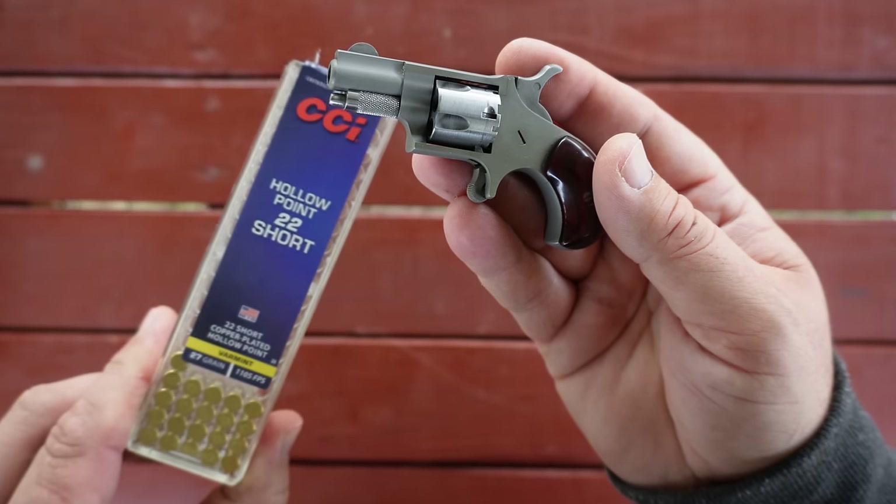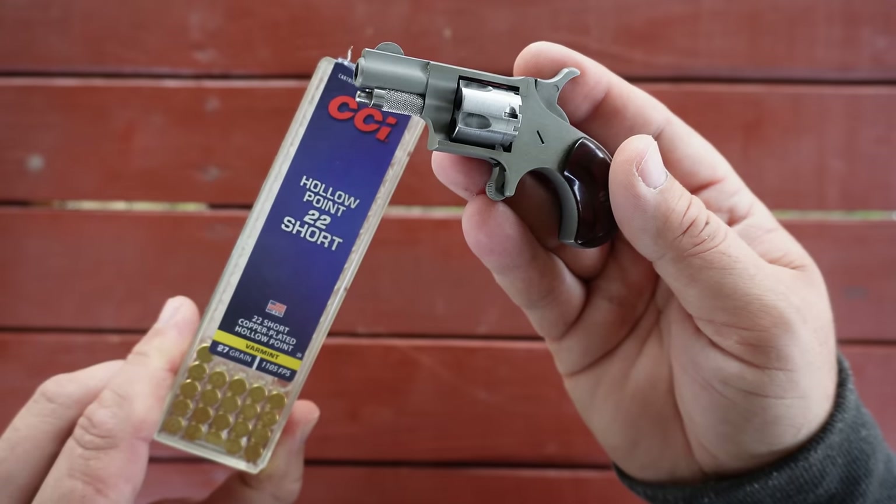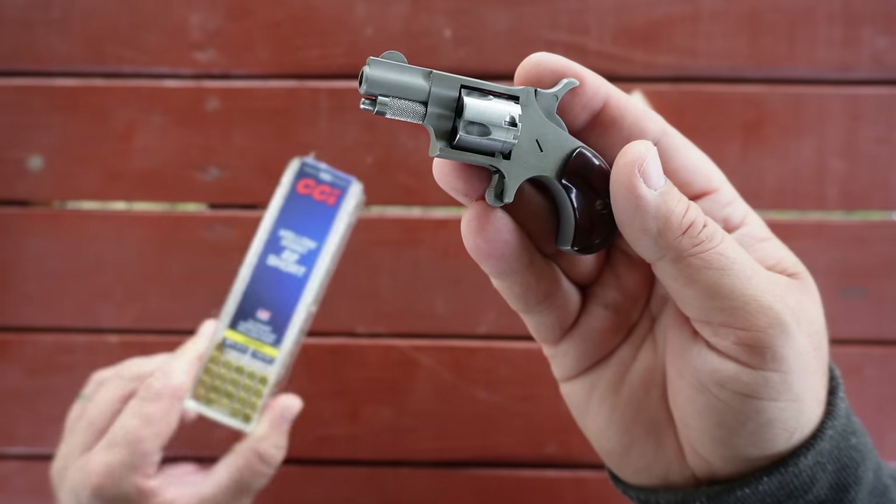The little .22 short didn't make the steel target dance very well, but it did make it sing when I hit it.